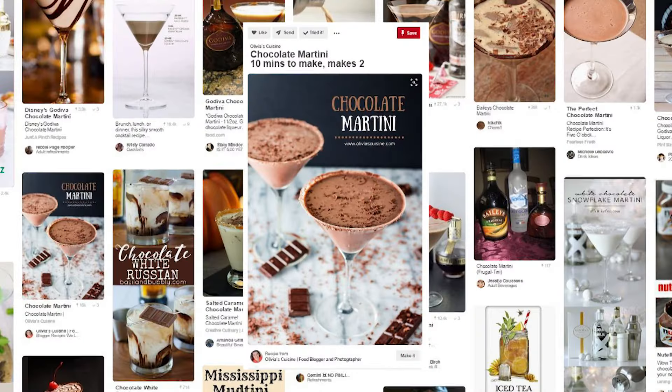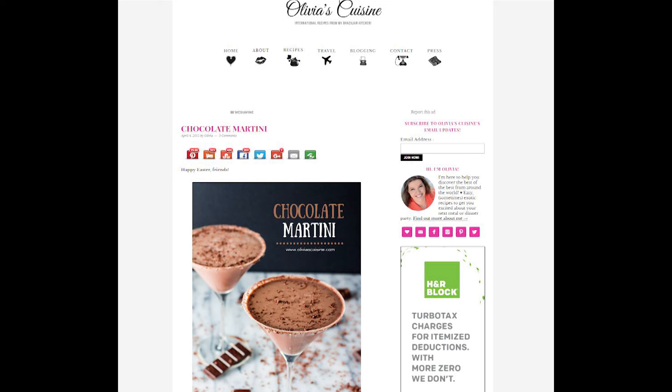Taste-wise, the drink we're trying today is called a chocolate martini. I thought, you know, it's February — this is the month for chocolate and love. So let's make this chocolate martini with love, and maybe that will make it taste good. I traced this drink back to oliviascuisine.com. Olivia's chocolate martini looks fantastic. I highly doubt my own capabilities to recreate this, but I'm gonna try.